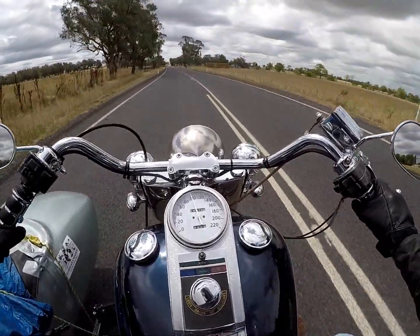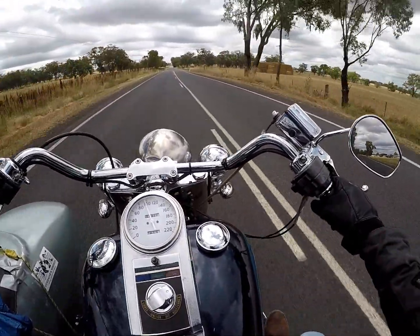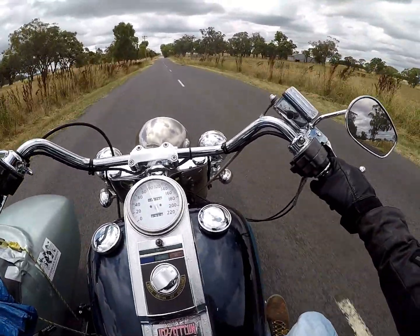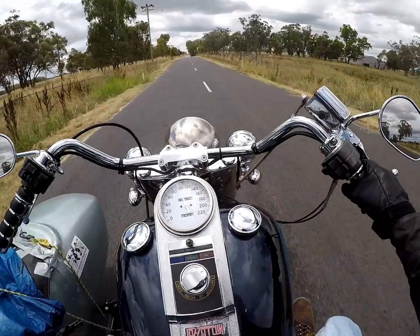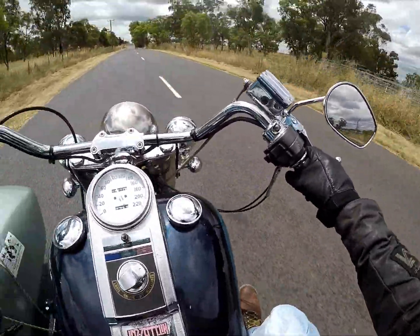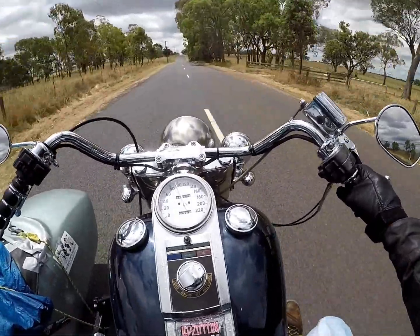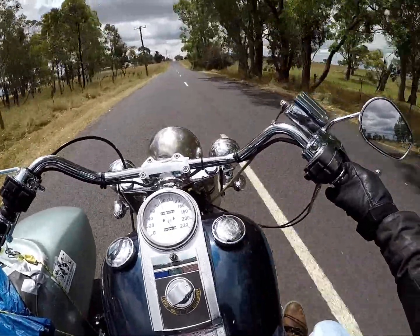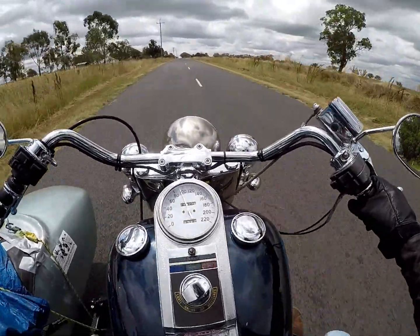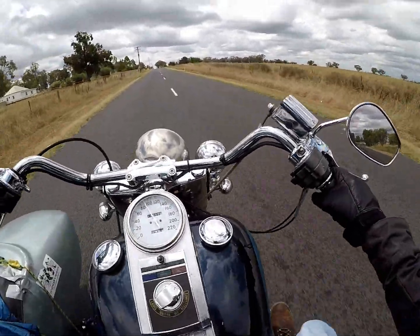So we packed our bags. The guy had sold us a couple of helmets as well - I think he actually gave them to us, just cheap old helmets. We decided we'd go down through Dresden to Prague and down to Budapest, through the Tatra Mountains, that sort of thing.